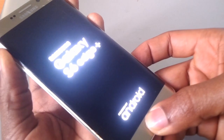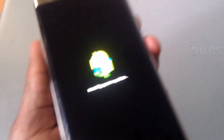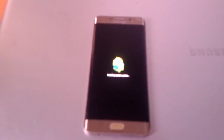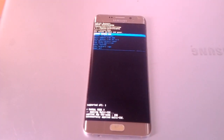Then the phone will go to recovery mode within a few minutes, as you can see here. It is showing 'installing system updates', as you can see on your phone. You have to wait for it to complete.